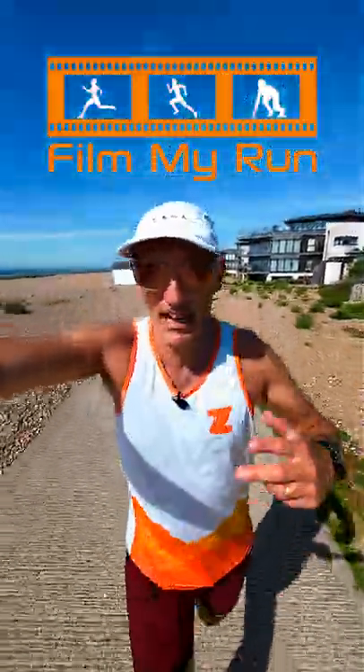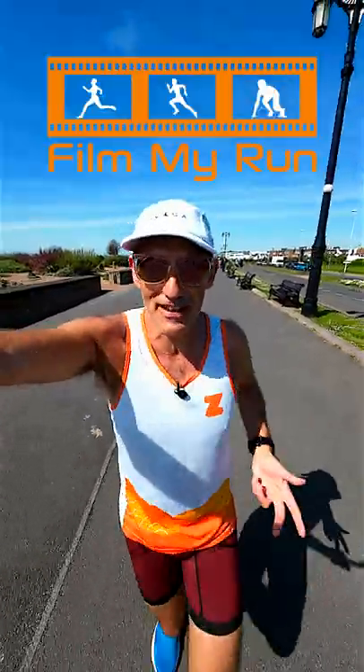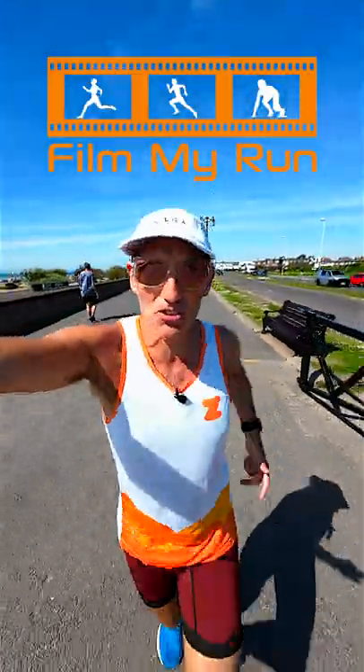These hard efforts need to be in zones four or five of your heart rate — that's almost anaerobic efforts. Running fast intervals helps to increase your VO2 max, and that's the amount of oxygen that your blood cells can store. The more oxygen your blood cells can store, the more is available to your muscles to run quickly.